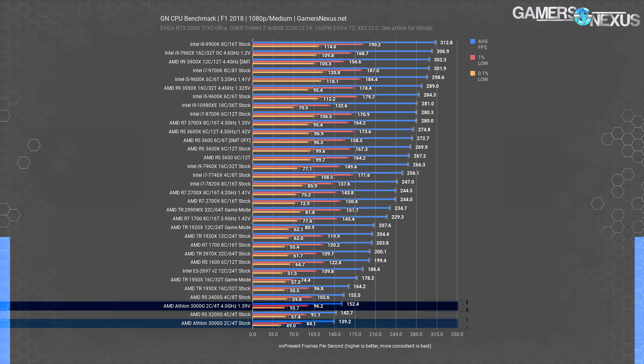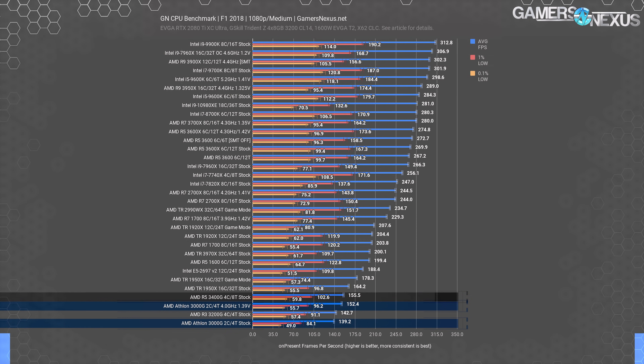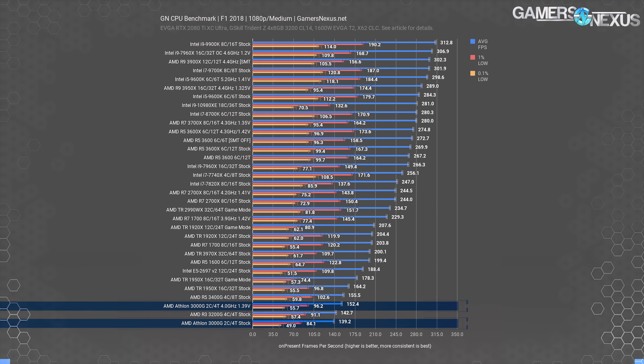Overclocking the AMD 3000G gets it to 152 FPS average when at 4GHz, allowing a boost to performance of 9.4% — not bad for about five minutes of work. For comparison, the AMD R3 3200G 4-core 4-thread part runs this same test at about 143 FPS average, which isn't a meaningful uplift from the 3000G stock. The 3400G runs at 156 FPS average, at which point you should just buy a discrete GPU and a cheap CPU unless you have a specific need for the more powerful IGP on the 3400G.